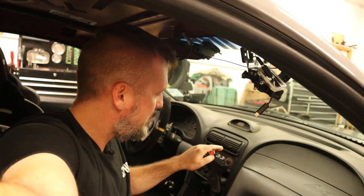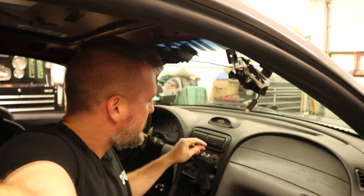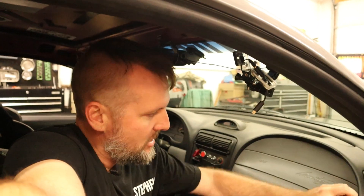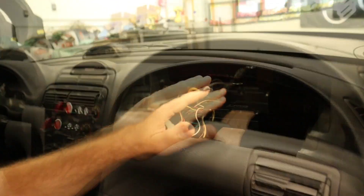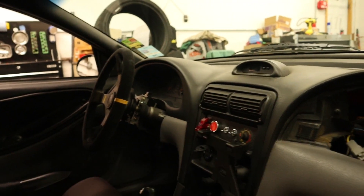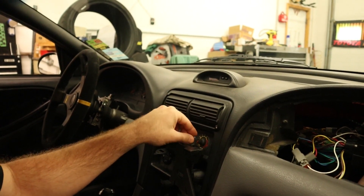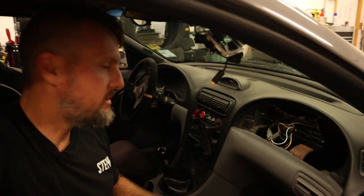Long-time watchers probably know I have this potentiometer on the dash — it was for the race traction control unit I used to have in the car. I wired it into the controller, which is basically underneath here where the traction control unit used to be. We have the Inductive Auto Works power steering controller and this potentiometer — it's just a dial that we can turn to different percentages of power assist, all the way down to about 10 percent and up to about 95 percent power assist.